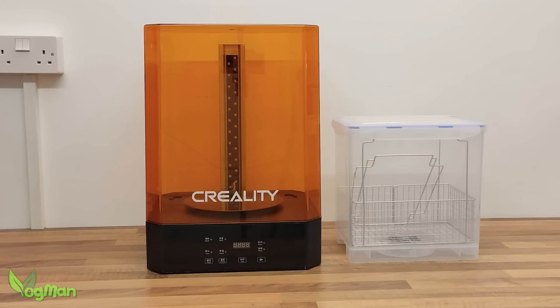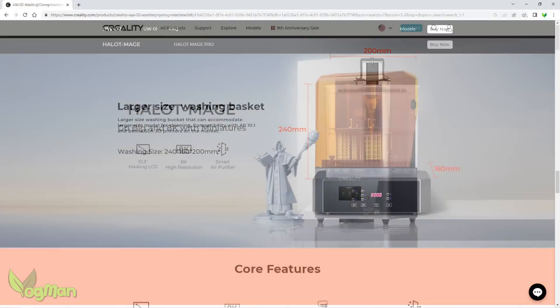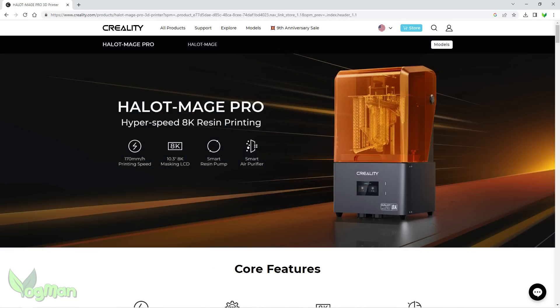This is a large and attractive dual-purpose machine, capable of washing prints up to 10 inches tall and curing ones a couple of inches taller. My guess is that it's intended to work alongside Creality's Halo Mage and Halo Mage Pro, but of course it can be used with other brand printers.